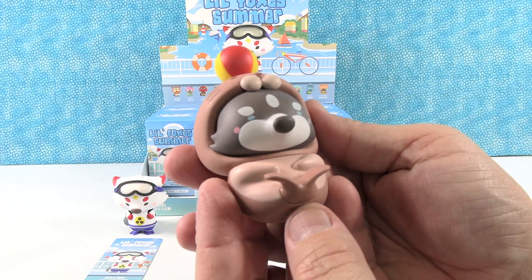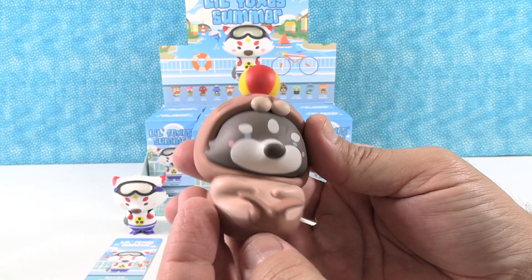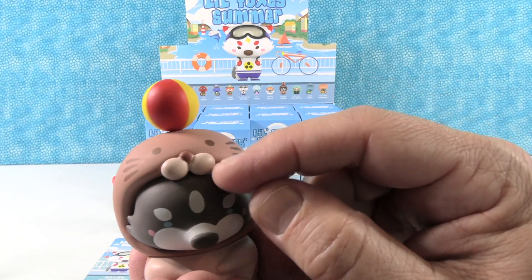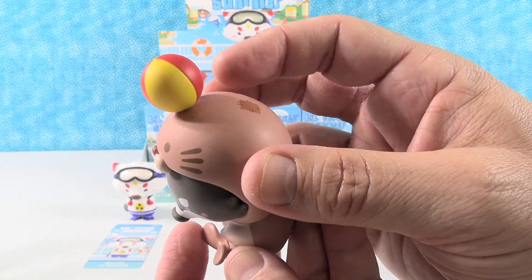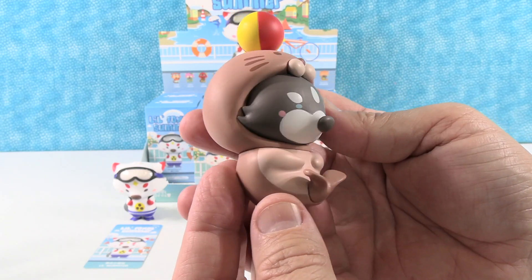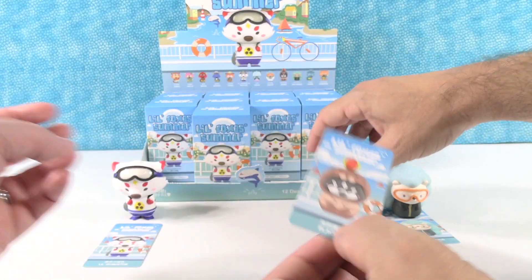Next up we have Blackie! Blackie is super cute — Blackie's a little raccoon wearing a walrus outfit, or a seal, probably a seal because he has the ball on his head. I love the little zipper, and the little nose and mouth on the hoodie or onesie. There's a little beach ball on top of the head and a little flipper. That is adorable.